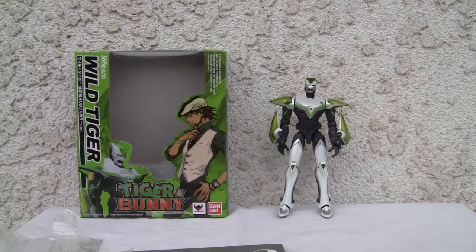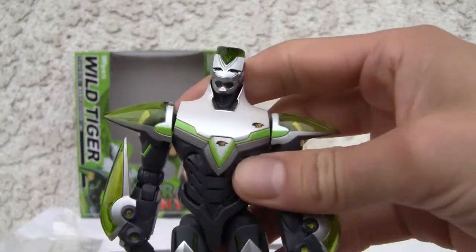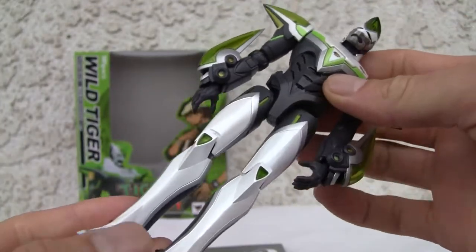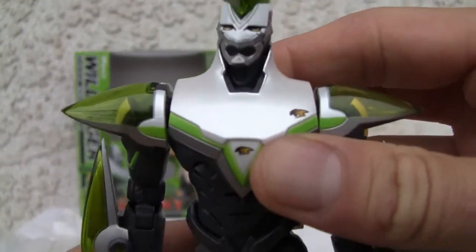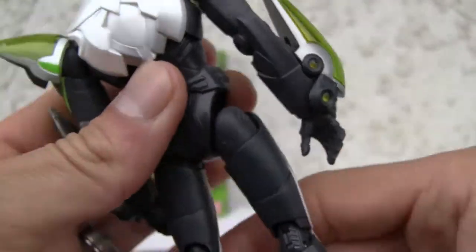I did a review back about Barnaby Brooks Jr. I actually have that — this is actually the original version, so it doesn't have all that advertising. Softbank — I think that's with Studio K2R. So nothing there.